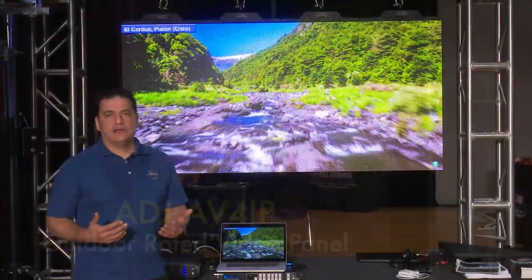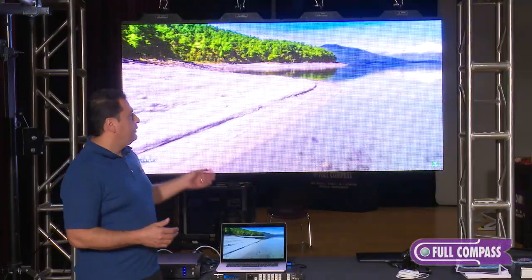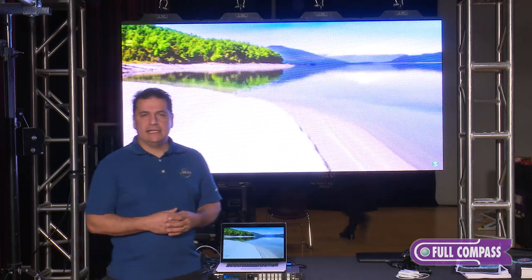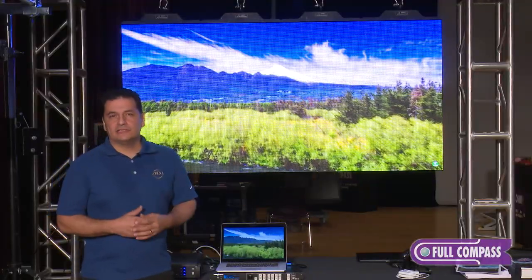Some of the differences you'll see on a video panel that's indoor rated versus outdoor rated is going to be the brightness. This particular panel is 4,000 nits, so it's a very, very bright panel, and you need that because you're competing with daylight and sunlight when you're using it outdoors. Right now I have this one turned down at about 45 percent, so this can definitely go a lot brighter.